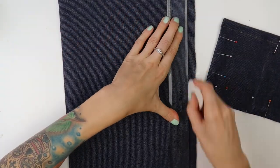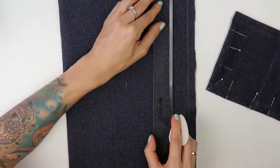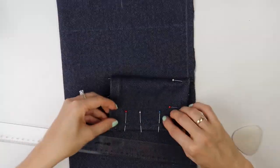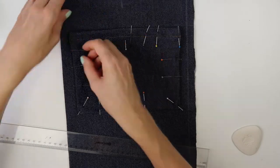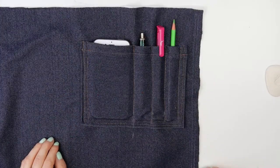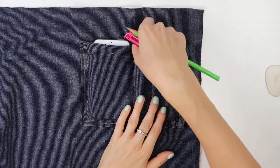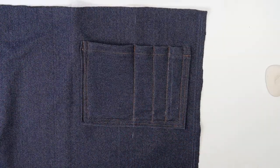As a next step, I marked where I wanted my pocket to be — I always mark the middle and make sure the position is symmetrical. I then sewed the pocket on in two rows of a regular straight stitch, and I decided to add more compartments on one side, for example for pens or tools.